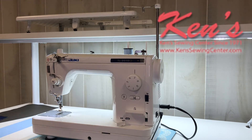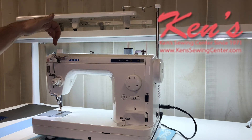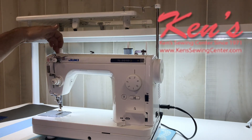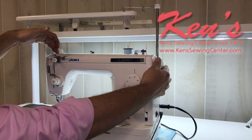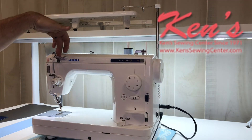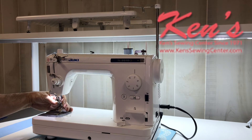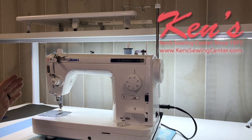You will get a true straight stitch on the Juki TL-2010Q. The internal housing is bored out, so when my needle moves up and down, it is moving straight up and straight down into a machined cylinder inside. There's no way that needle can move left or right — I'm trying to move it right now. You'll get that true straight stitch for garment sewing, for quilting, and for free motion. This is definitely a plus.